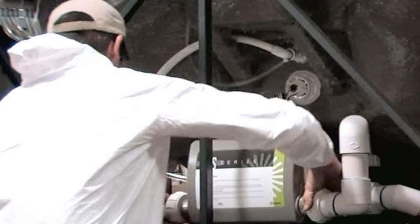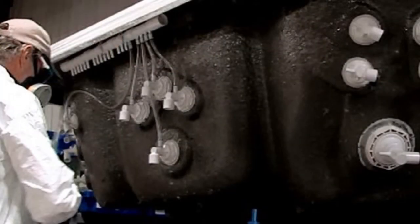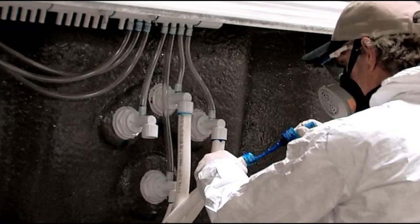Clean and prime the connections, then apply the PVC cement to both sections. Give it a quarter twist and hold for about 30 seconds until dry.